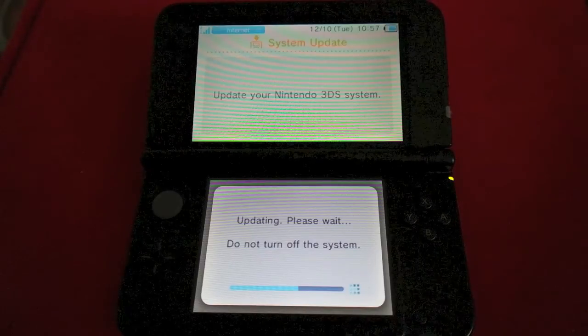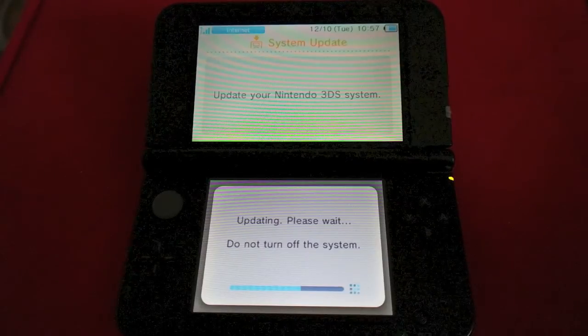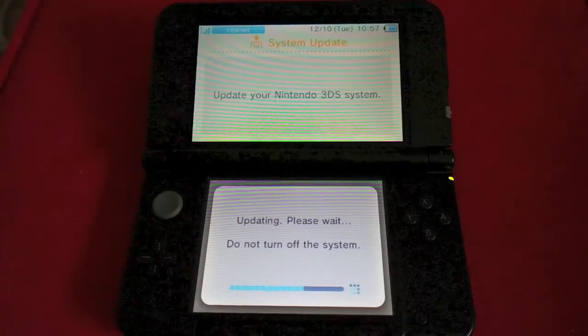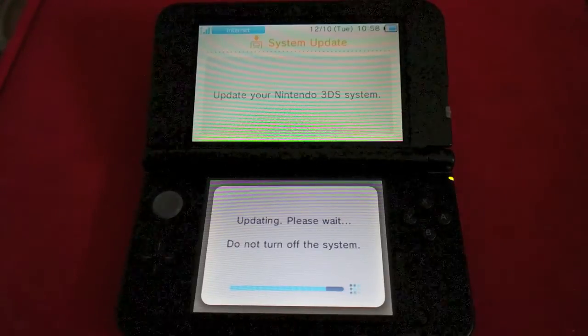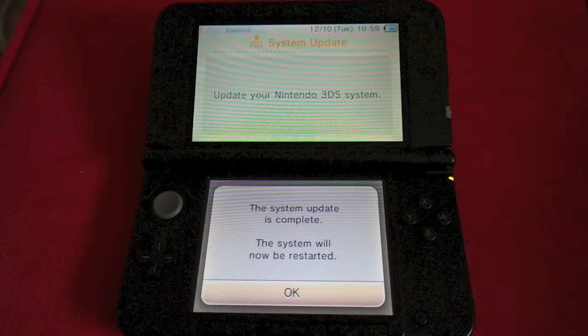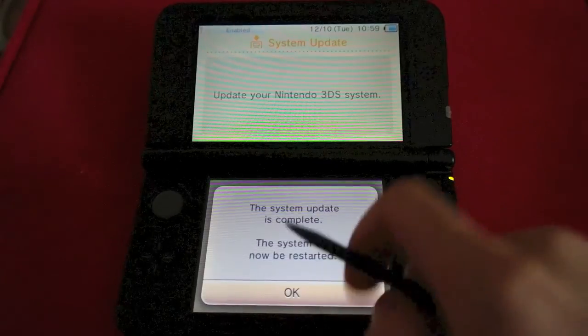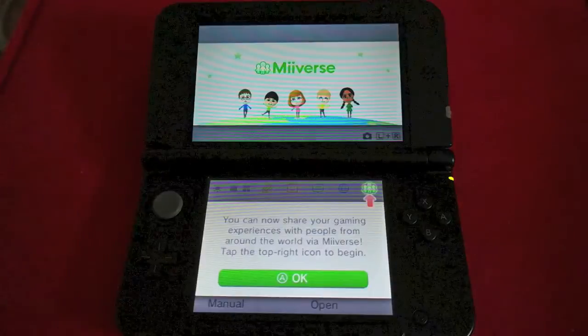We're just going to let this run for a little bit — it's almost finished downloading and updating, so we should be there in a few more minutes. Okay, the update is now complete. It says the system will be restarted — we're going to hit OK. The system is going to reboot.